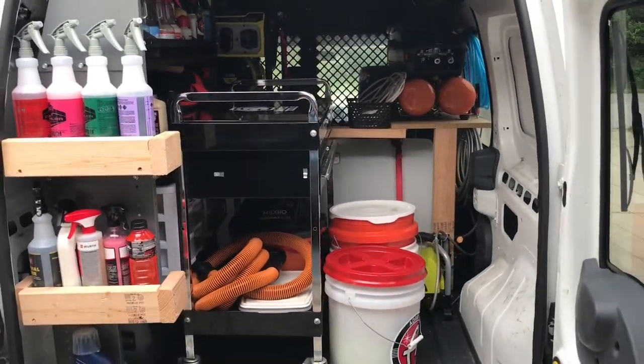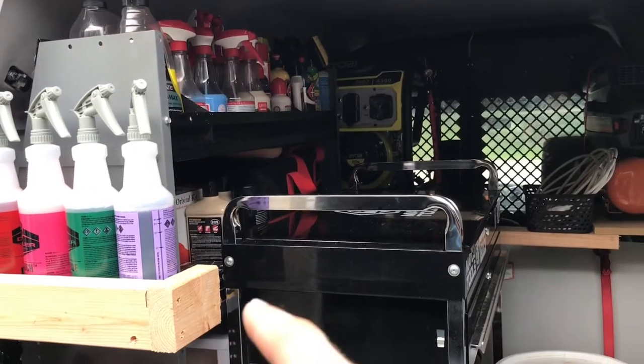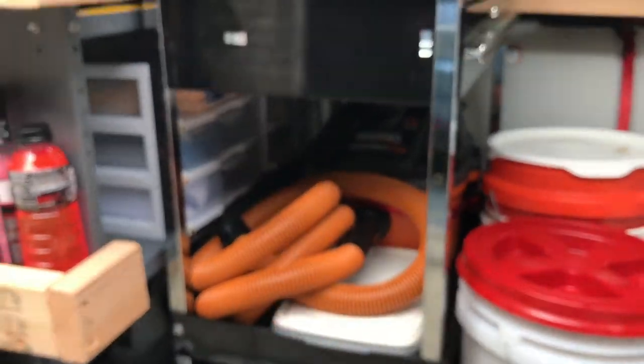Everything that stayed the same is going to be my three original shelves. On the top I've got a bunch of chemicals, on the second shelf I've got paint correcting equipment — I cannot fit all of it on that shelf unfortunately — and I've got my Tupperware containers underneath.